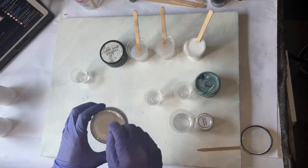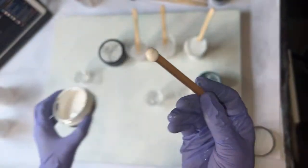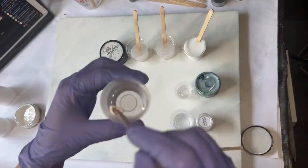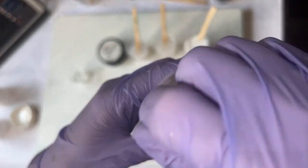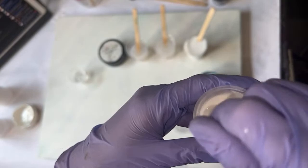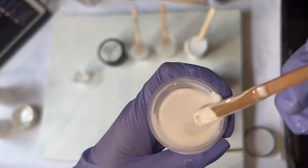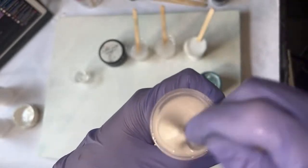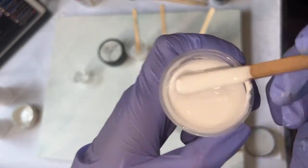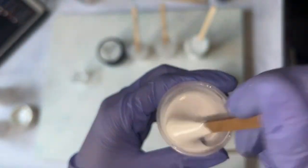I'm going to use essentially the same amount of pigment but in this little cup, because I want it to be opaque. Opaque is when you cannot see through your color to whatever's behind it. To test if this is opaque I'm going to hold up my stir stick and see if I can see the brown — which you cannot — so we have an opaque color.